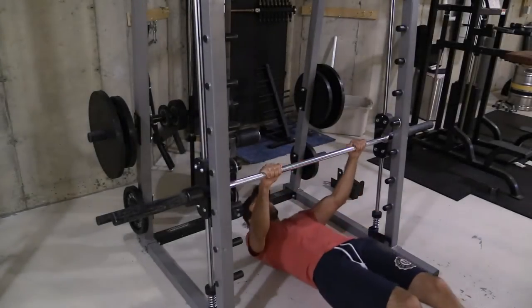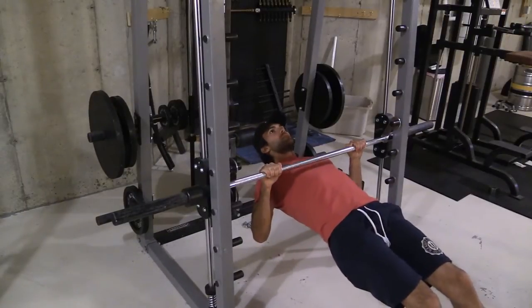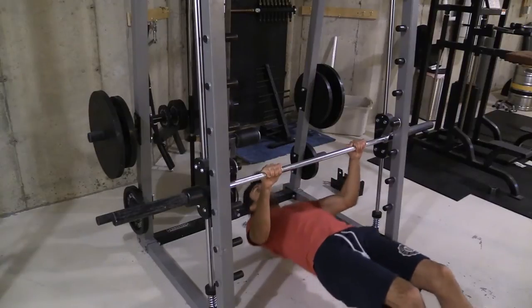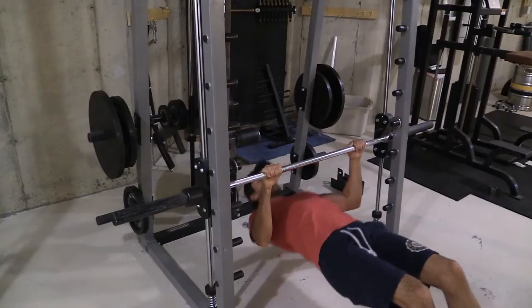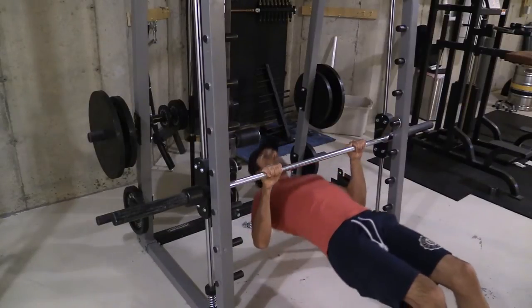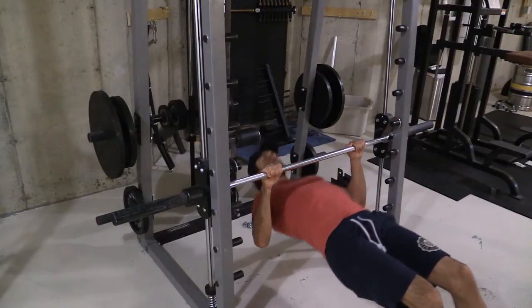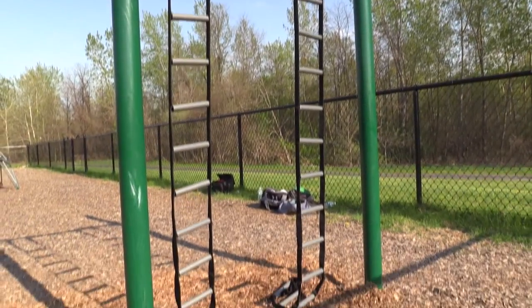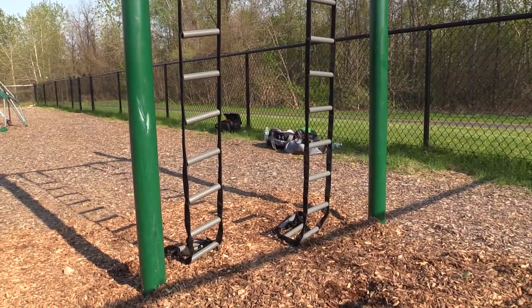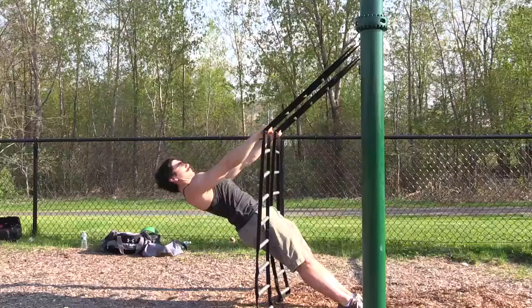If you're still having difficulty getting your first pull-up, don't worry — it's well within your reach. We recommend easier variations of bodyweight pulls. Inverted rows are a great place to start; they'll build strength in your lats, arms, and other pulling muscles, getting you one step closer to the pull-up bar. If you want a more versatile option, you can get a suspension trainer like the one we have here. It'll allow you to start pulling your body weight regardless of your current level of strength. Just find the angle that's easiest for you.